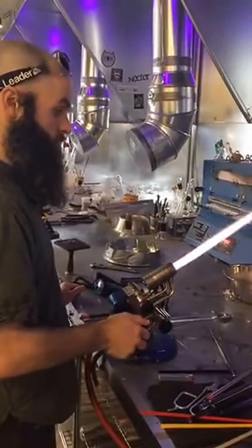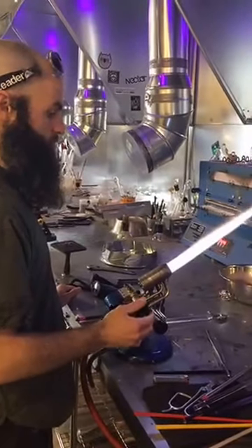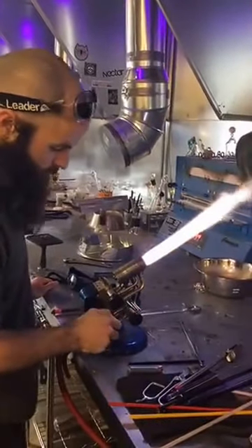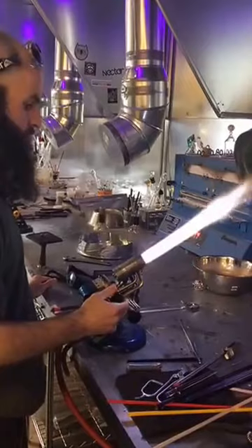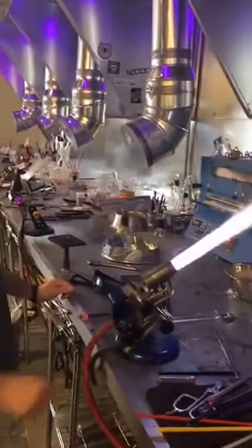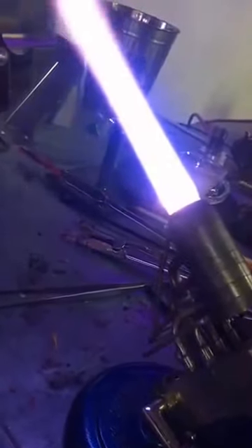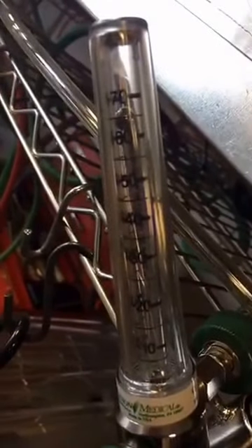All right, let me know when you're ready for the first reading — go for it, we'll turn it way up. So this is a big flame, fairly oxidizing, although the center flame looks like it needs a little more oxygen. You really can't turn up the oxygen much more. With that flame, we're looking at about 65 liters per minute.